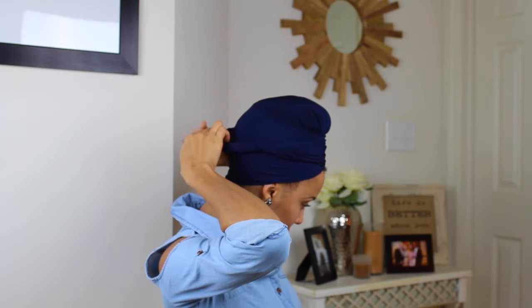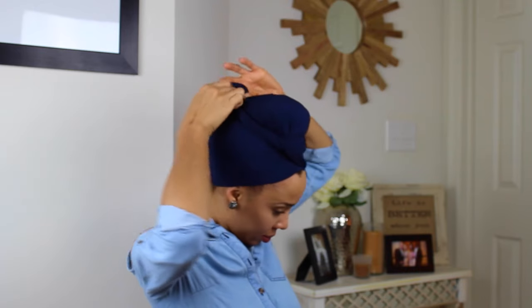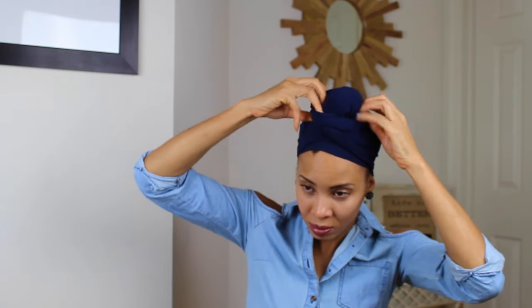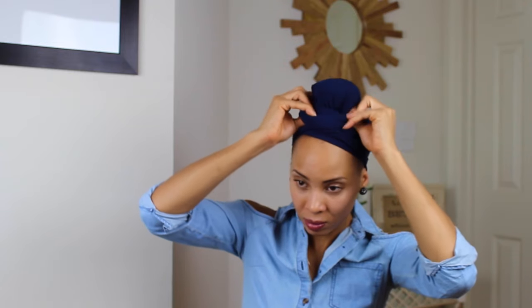You bring everything to the back and do a little roll — just rolling it — and you'll feel it kind of tighten around your head. Then bring it to the front and put your bun through. The more you roll it, the more it flourishes out and pops at the top, and the more it tightens around your sides to bring it up. And that's the look.